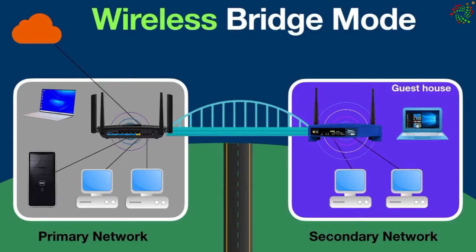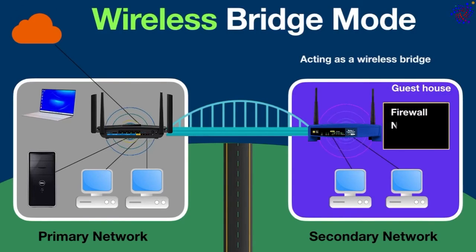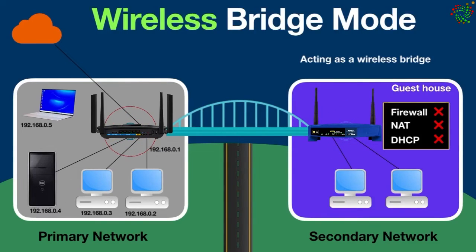Here is an important point to remember: the router in the secondary network is not acting as a router — it is acting as a wireless bridge. Since this router is not acting as a router, its features like firewall, network address translation, and DHCP are also disabled. This router cannot assign IP addresses; the router in the primary network is responsible for assigning IP addresses to all the devices.